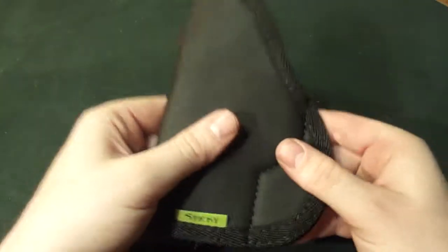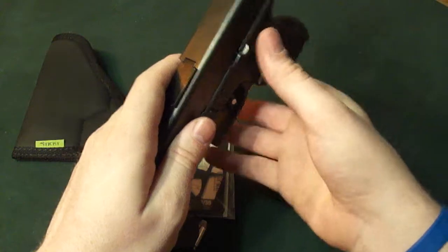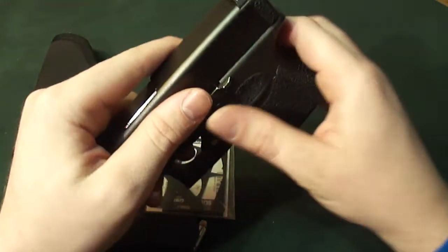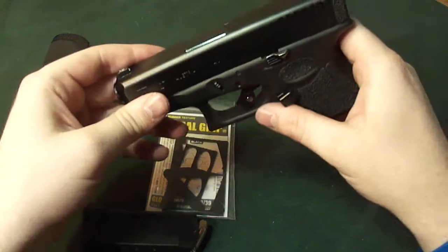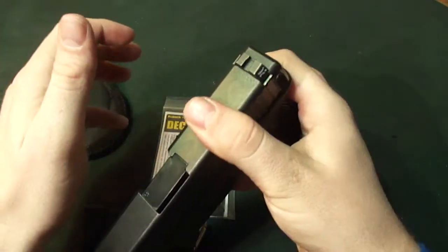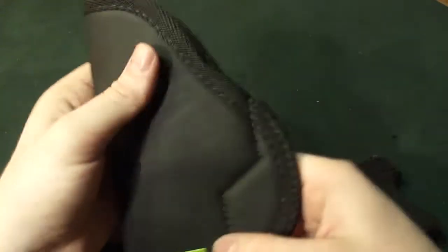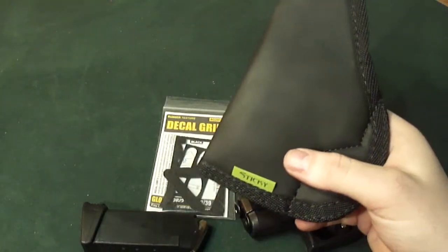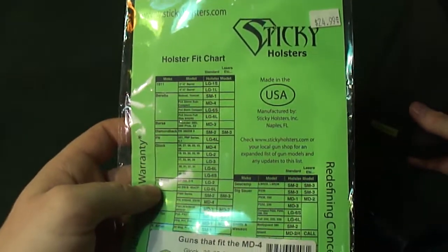I carry either with this, a belly band, or a shirt that has a holster more or less sewn into it. So those are my three ways of carrying. That shirt one kind of just goes underneath your armpit at an angle. This sticky one — it's only about 20 bucks and comes for all different types of pistols.